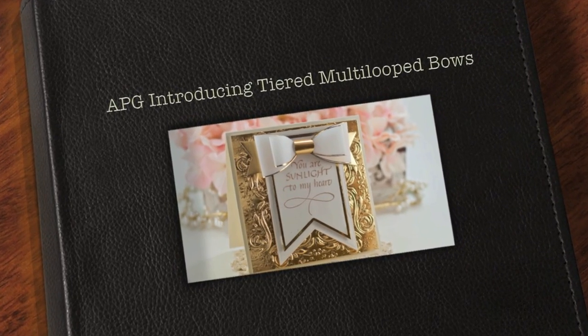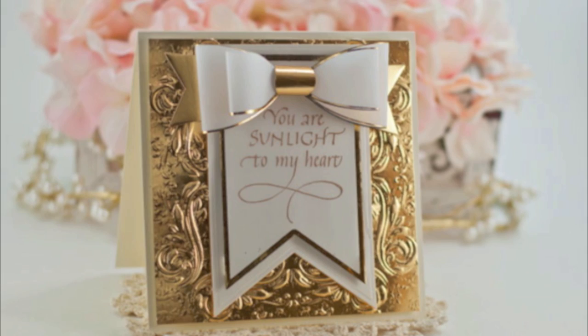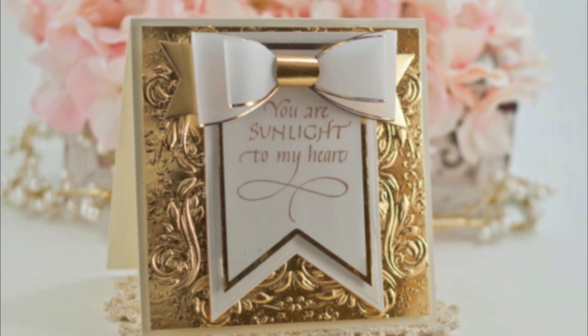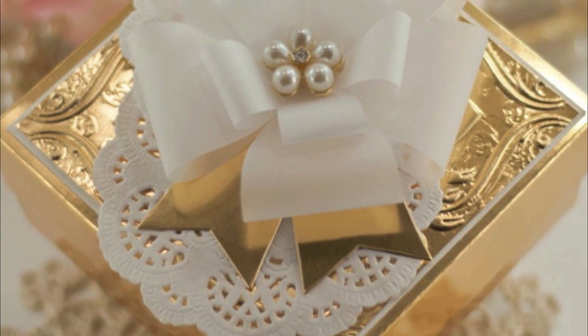Hi there crafters, this is Becca Feakin with Amazing Paper Grace. If you've spent any time at my blog, you know that I love things that are easy to put together and you know that I also love bows. So today I'm really tickled to be introducing tiered multi-loop bows.